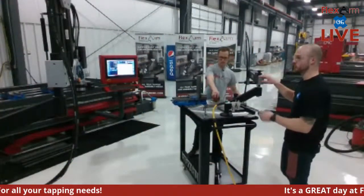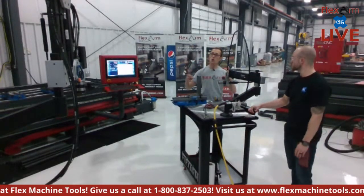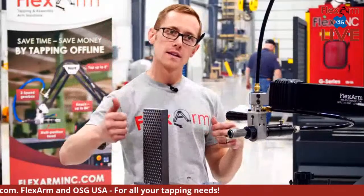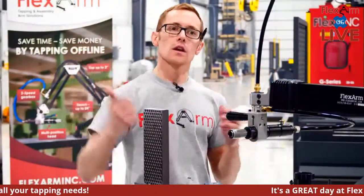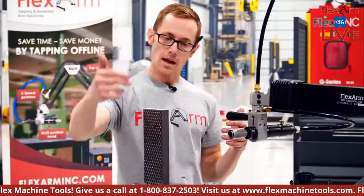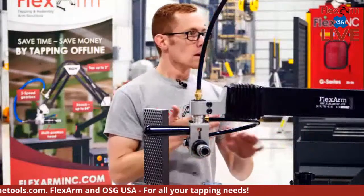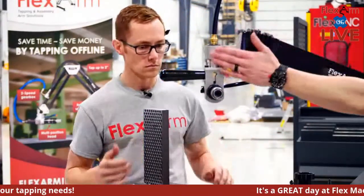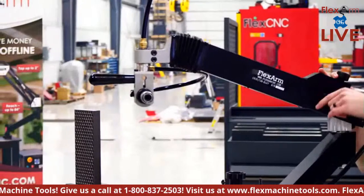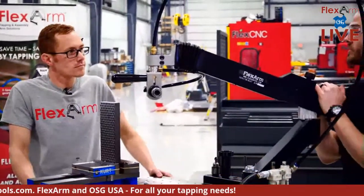Brandon asks to explain depth control options — manual versus digital. On the hydraulic, there are two options: a rod depth control where you manually adjust a rod to set the desired depth, and the tap stops there before you hit reverse. Or a digital depth control where you type in your pitch and desired depth, and it automatically runs down and reverses. On the pneumatic, it's a similar rod system — once the rod contacts the mount surface at the set depth, it prevents the tap from going further and allows you to reverse out.